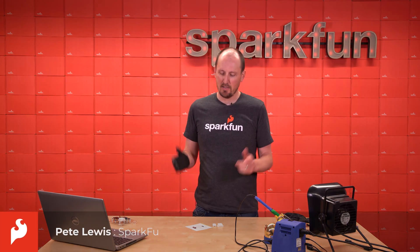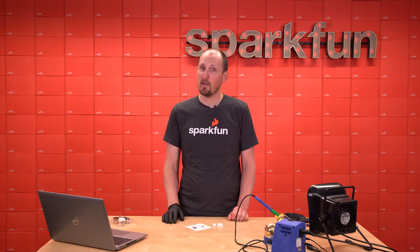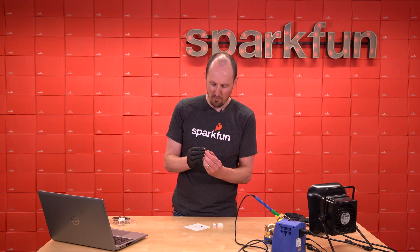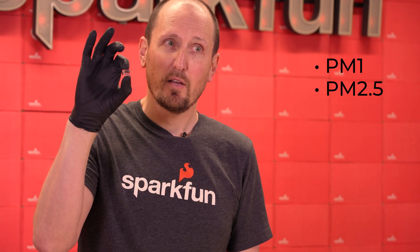Hey everyone, I'm Pete and this is the SparkFun Particulate Matter Sensor BMV080. It is a tiny little sensor by Bosch and you'll notice that I'm wearing a latex glove because I don't want to damage this little guy. This can sense PM1, PM2.5, and PM10 particulate matter sizes.